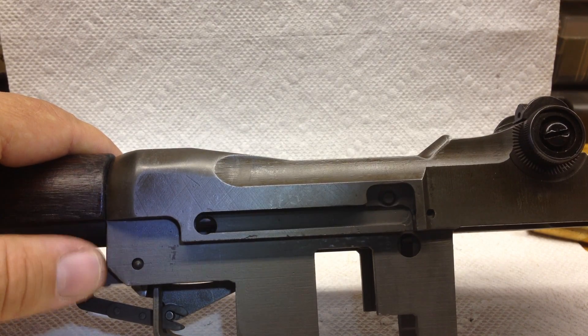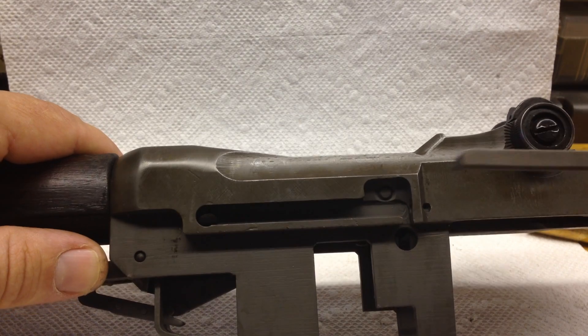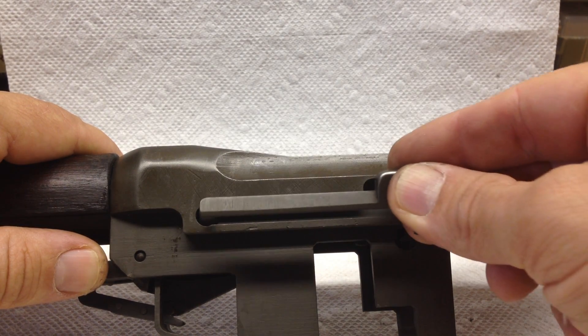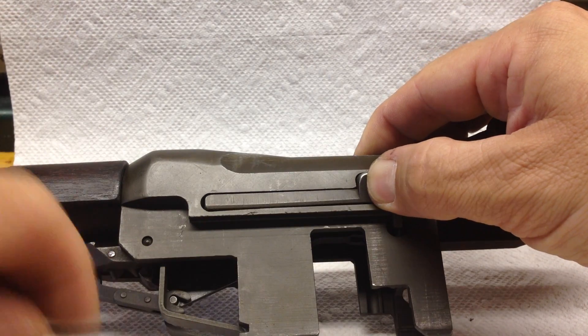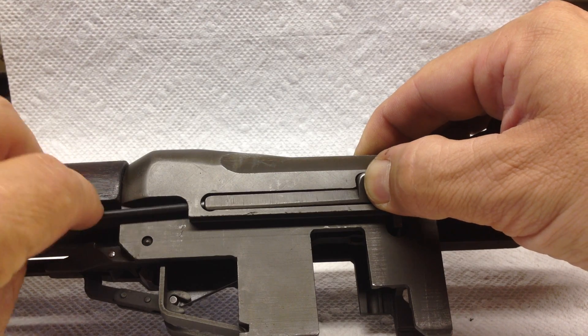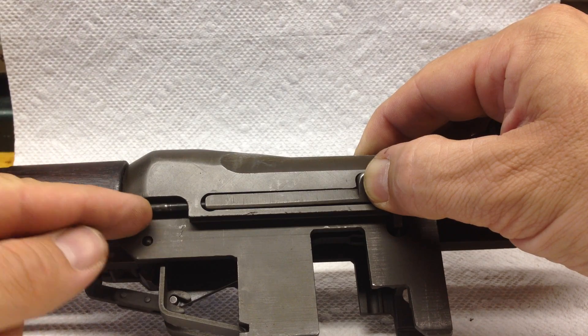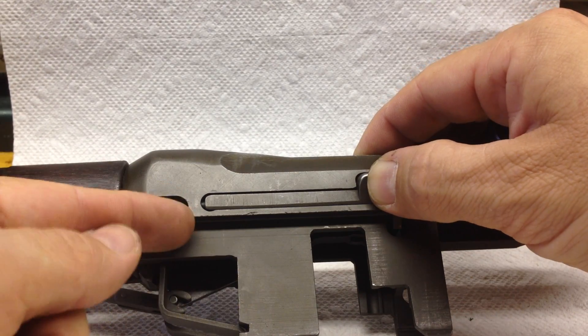When you reassemble, make sure it's in the up position. We're going to do the reverse: put it in so that the tip goes straight in and hold in on the spring pressure, going from the front of the rifle to the rear. Make sure that the head is seated all the way.